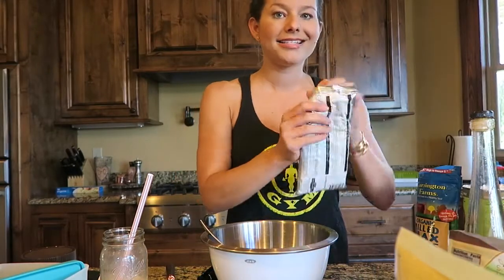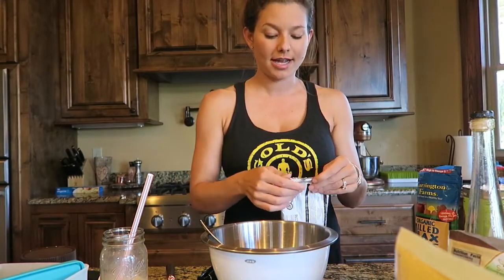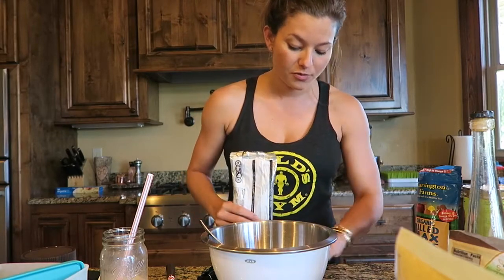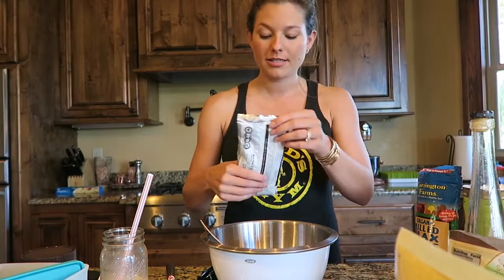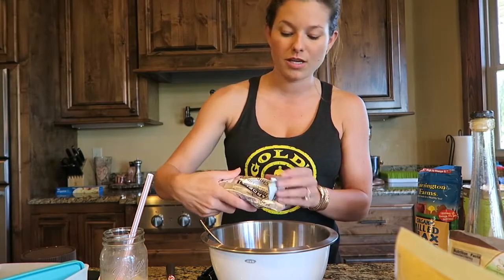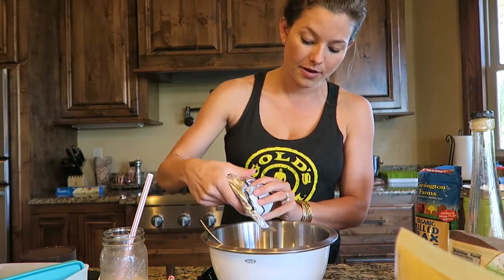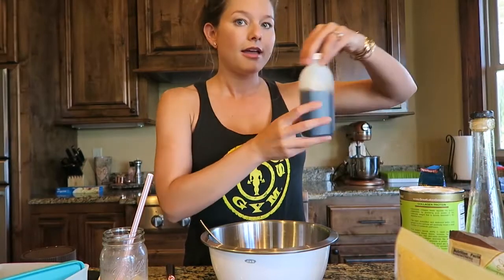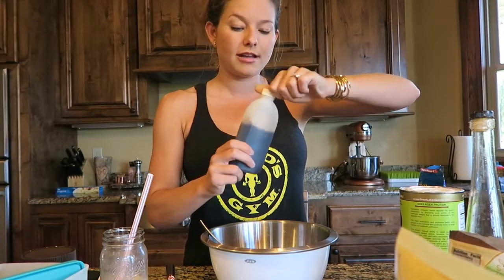I like to add in some chocolate chips because I like it a little bit sweet and I like the crunch that it gives. If you can find mini dark chocolate that would be best, but I could only find semi-sweet. I don't add in too many. I find the mini ones are just a little bit easier to manage.